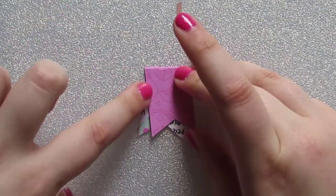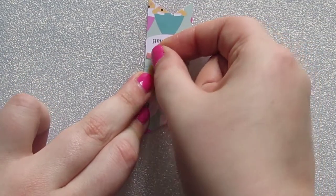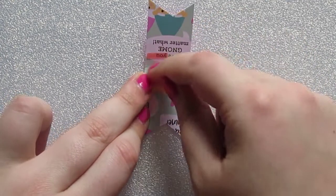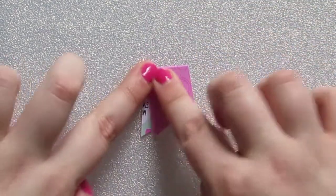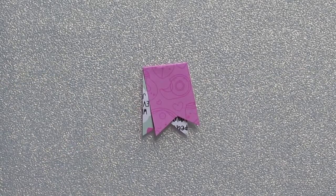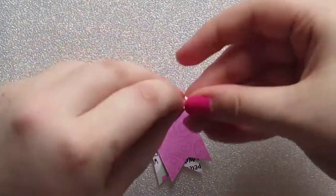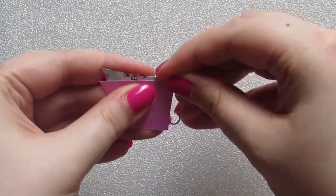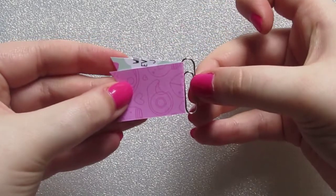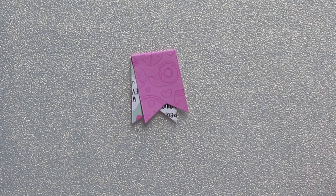I recommend using this edge to line it up, so when you open it up you're using this edge. Stick it down, but don't stick it too close to the fold because that's where your paper clip will go. Stick it down like this. You can add the paper clip now if you want to — just slide it in the top like this. And that's done, but I find it easier to embellish first and then add the paper clip.